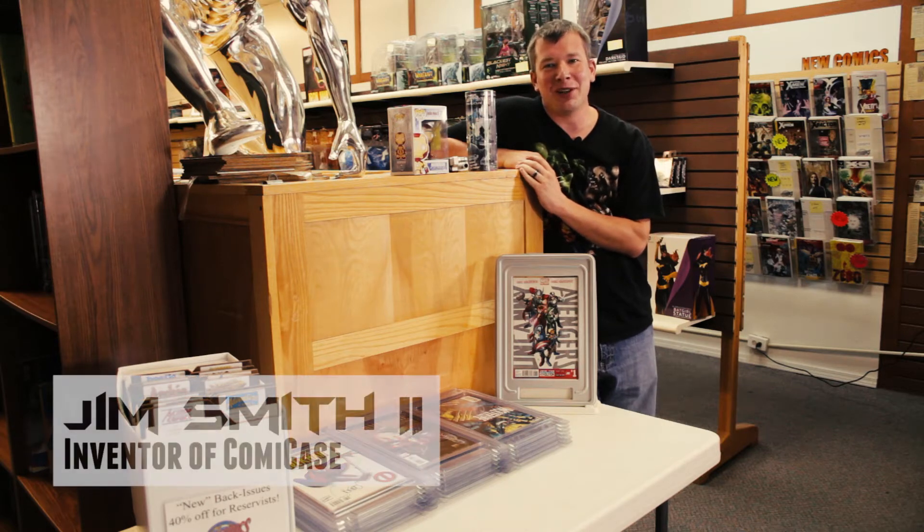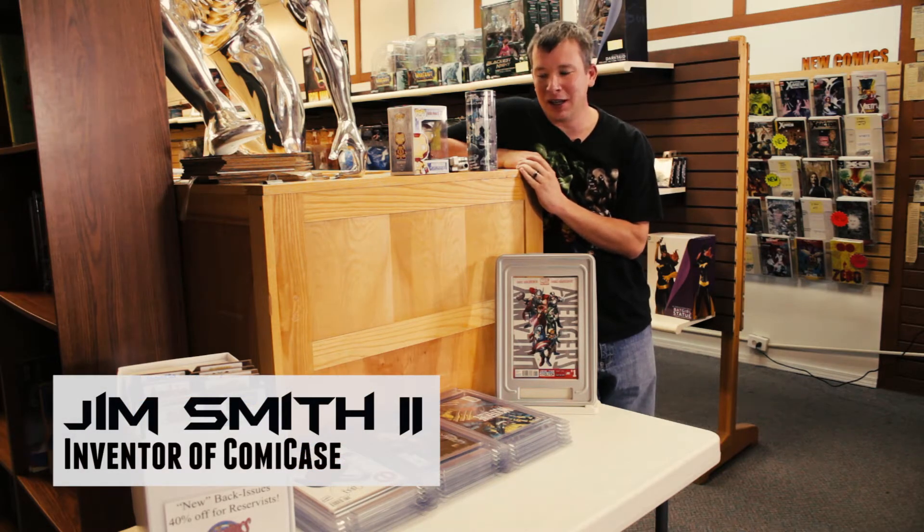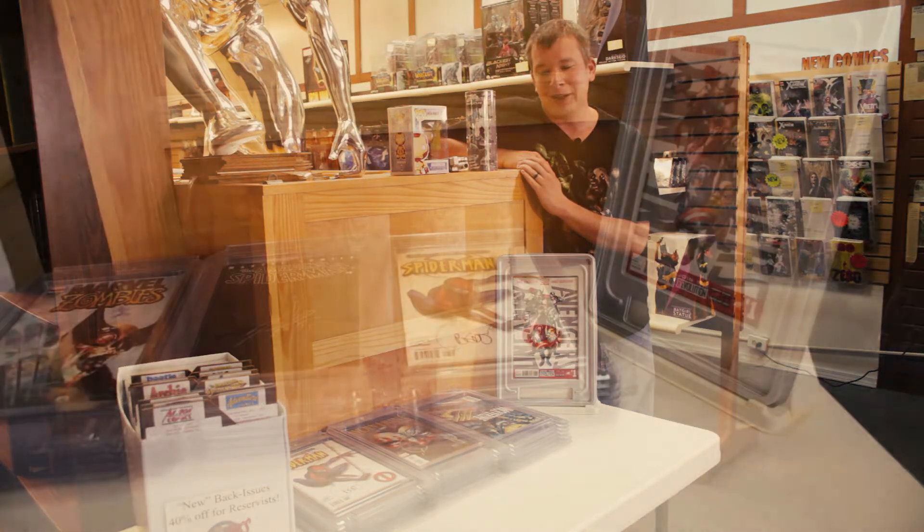Hi Kickstarter community. I'm Jim Smith, creator and inventor of ComicCase. I'm bringing to you today a revolutionary new way to protect, store, and display your comic books.